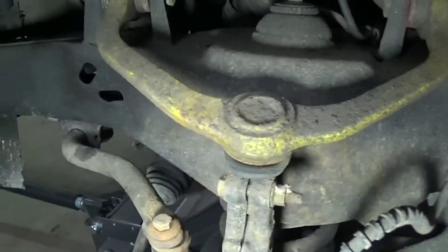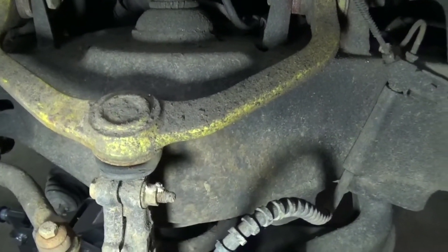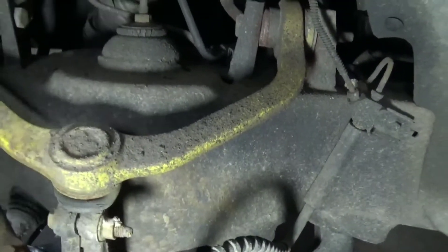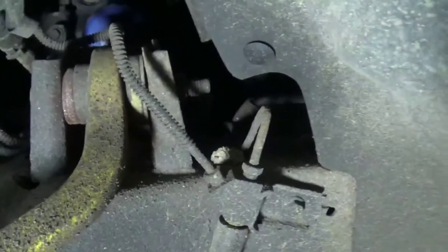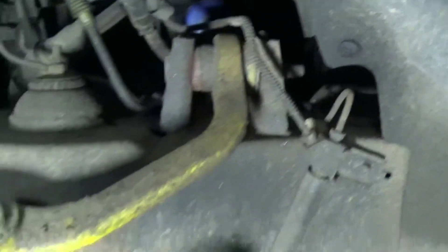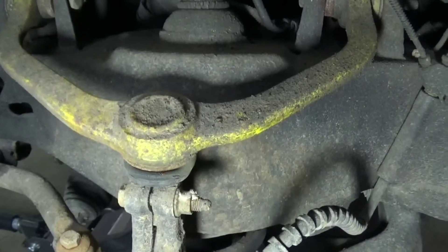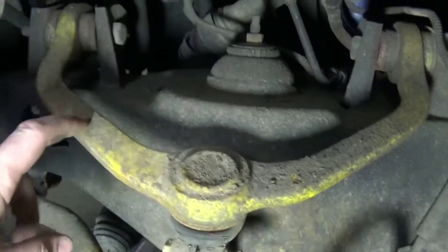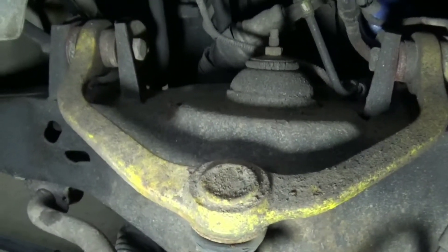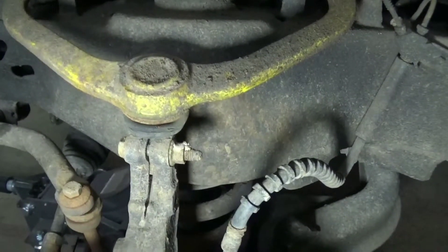I'll show you a little bit more once I get it apart. I got to replace this — the bushings in there are bad. I got new control arms, and the ball joint's up here too, so if your upper ball joints are bad on this particular truck, most of them are this way — you've got to change the whole assembly. They're pretty cheap though, not too bad to do.